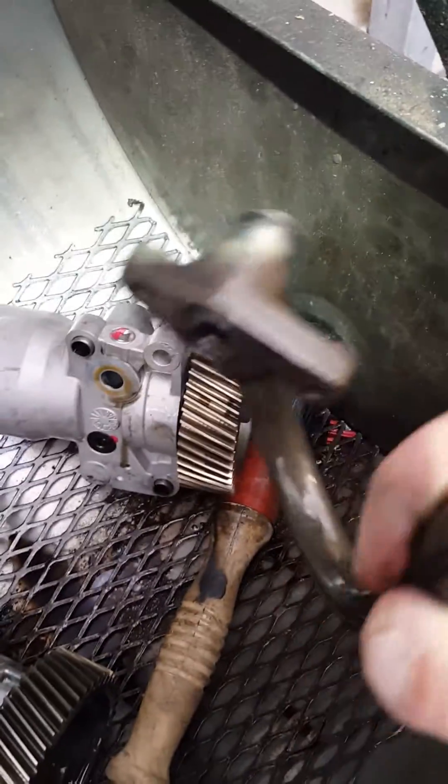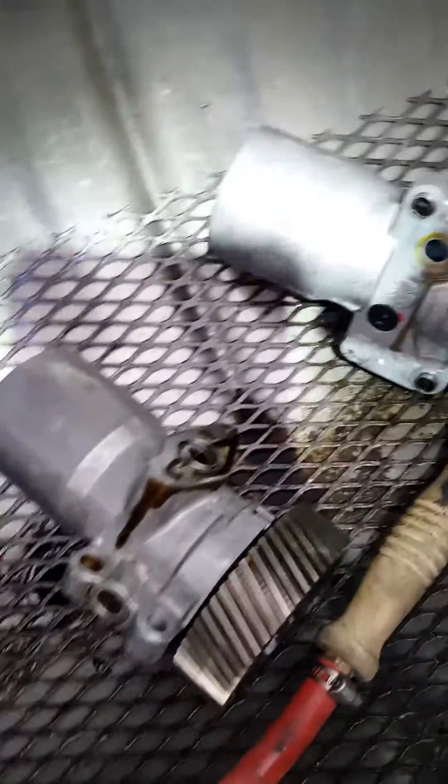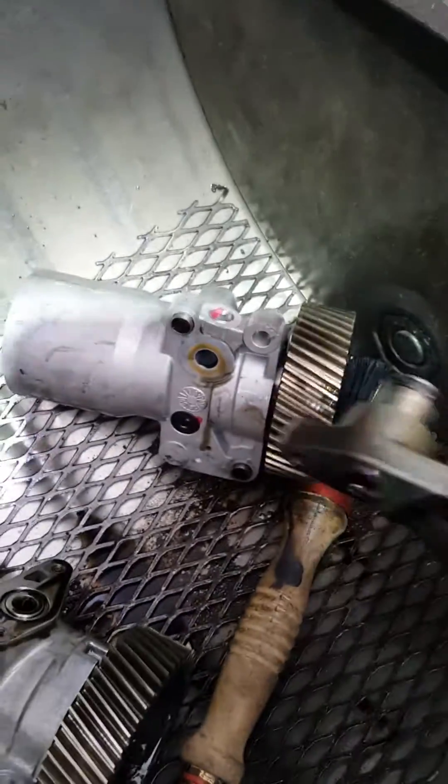I wanted to show you this. If you have a truck come in, remember the 2002 to 2004.5 has this style pump. You also want to replace this tube that goes on the top of the pump — always replace this, it's got a little o-ring in there that likes to leak.